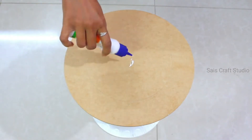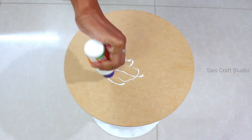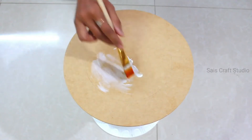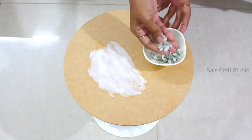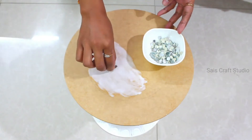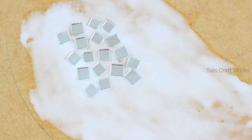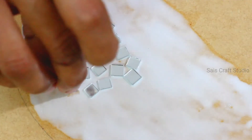For designing, I am applying enough white glue on the wooden base and spreading it using a brush. Now I'll be sticking these glass mirrors — you can use any shape of your choice and even form patterns, but here I'm just fixing them randomly to cover the wooden board completely.